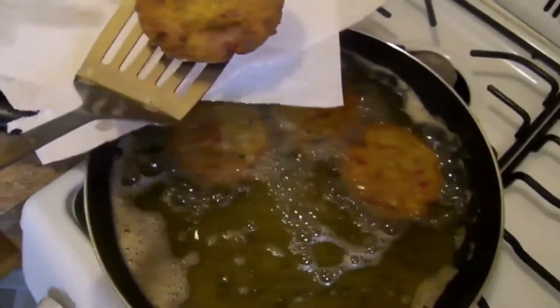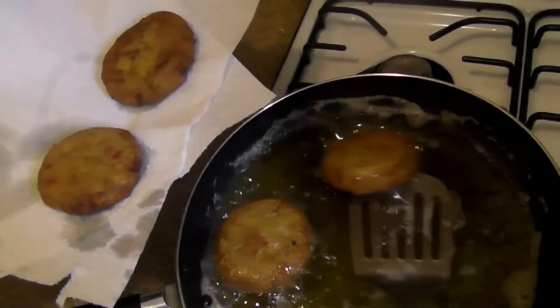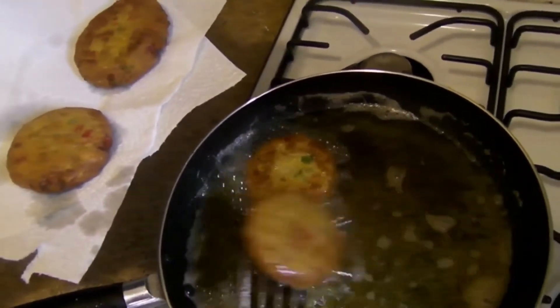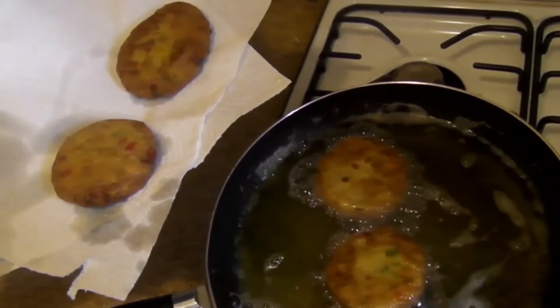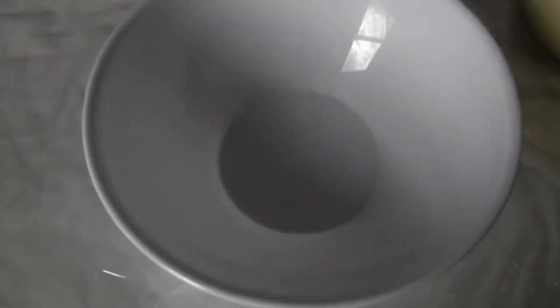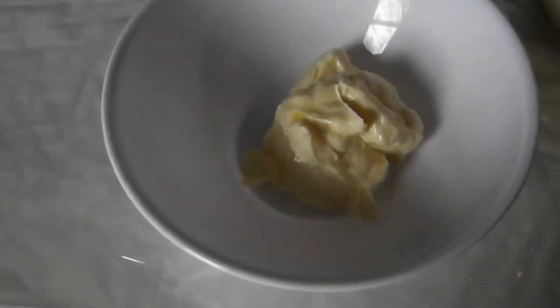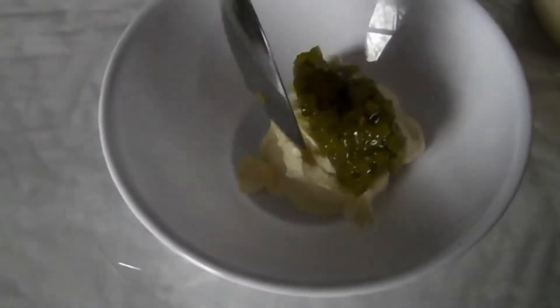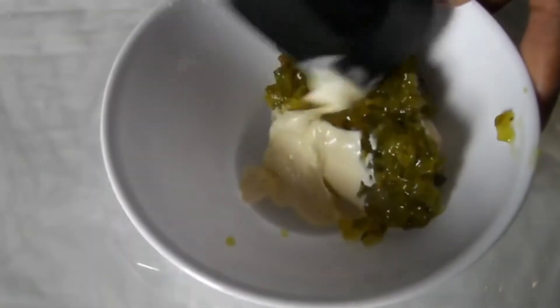We're going to put them on our plate and just let them drain nicely. Now we can make a quick tartar sauce to go with the salmon cakes or salmon patties. You just get your mayonnaise and your relish — this is how you make a simple tartar sauce.